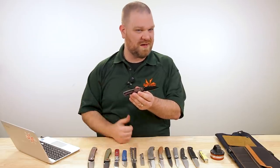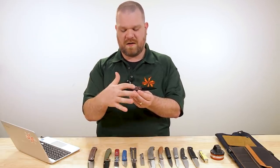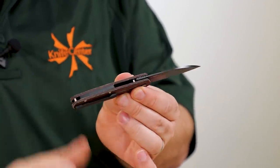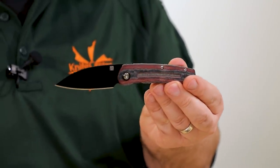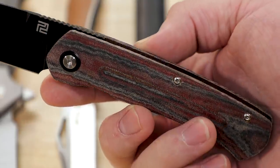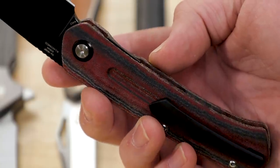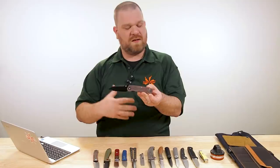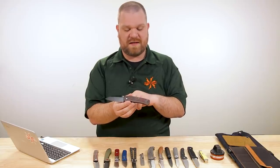The S35VN gives you a nice long-lasting edge, and the black coating pulls back into the black titanium pocket clip, as well as the backspacer and the pivot ring — overall a very cool-looking knife. I like the aggressive vibes, and I like the linen micarta as well. It's got a bit of a matte texture to it, so it's going to feel really good and have a pretty good amount of grip, even if it gets a little wet.